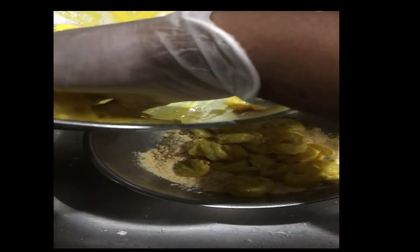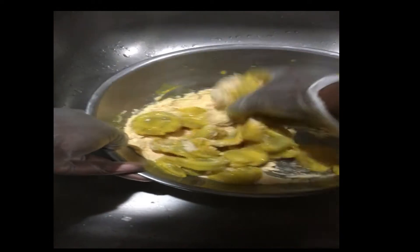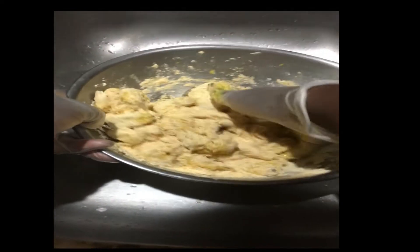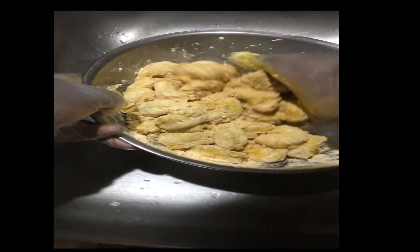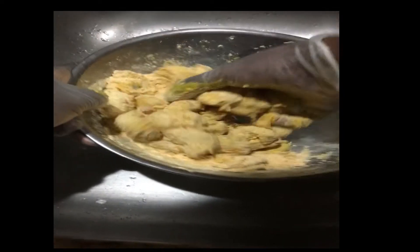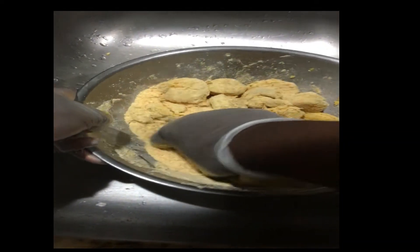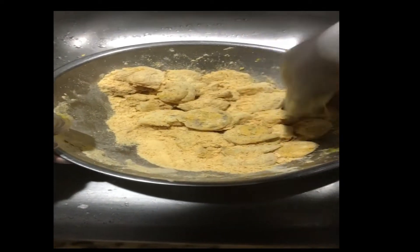I'm going to mix this as well. I only added about a little over half of the Louisiana mix. I'm just going to make sure that it's well coated — I might need to add some more. Just want to make sure everything is coated well. This is what Supercent did, so I'm just trying it out. And while I'm doing this, I have my oil getting hot.